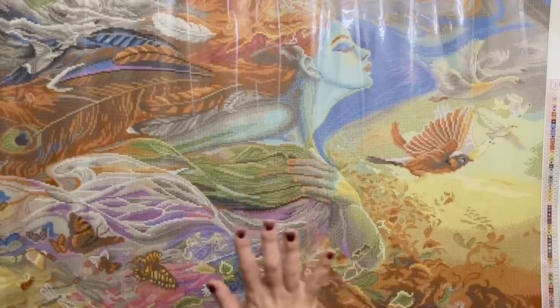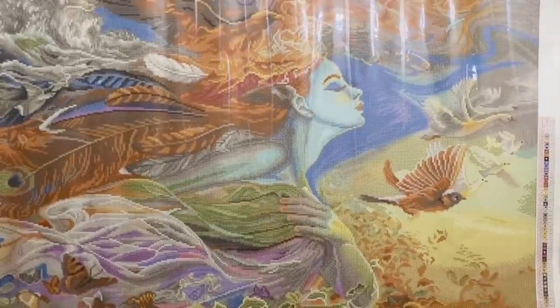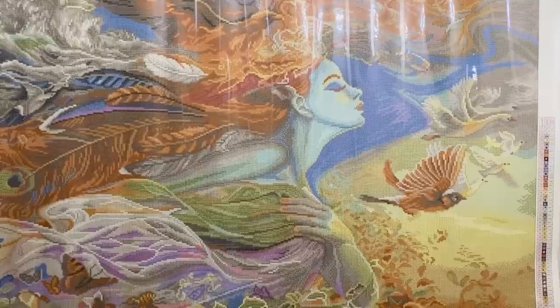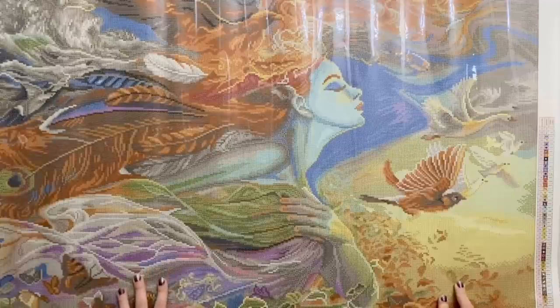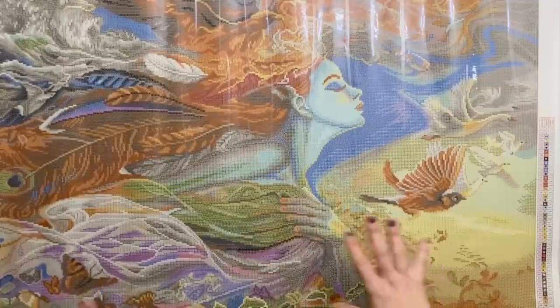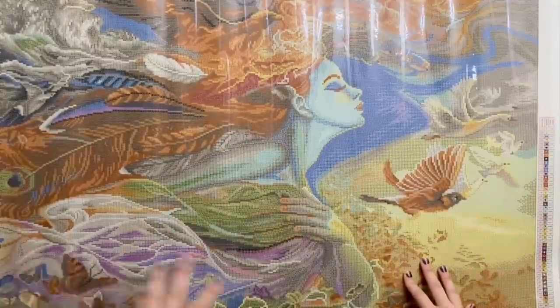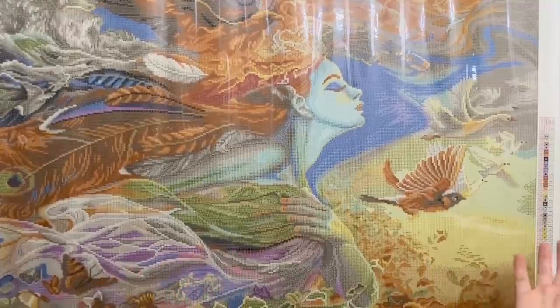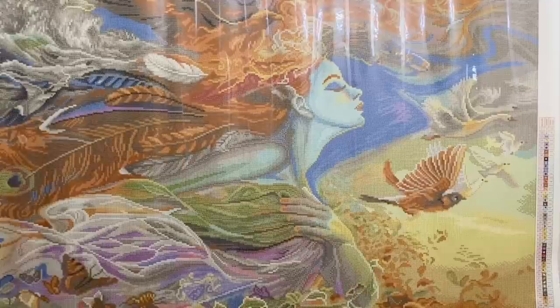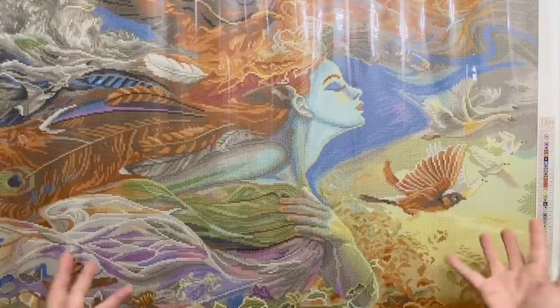Is she not stunning? If you are curious to see a comparison of this canvas to the Diamond Painting Deutschland version, I'm going to do a separate video comparing these two kits before they've been completed. I have put together a playlist that will link all of the videos related to this project, so you can follow along and stay tuned for that.